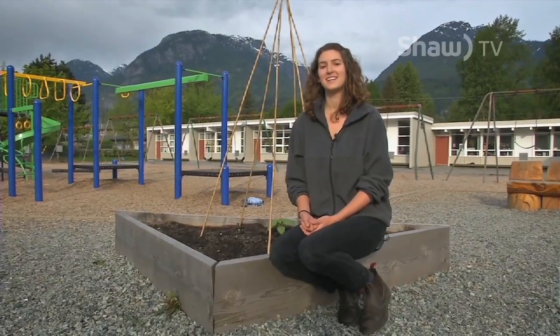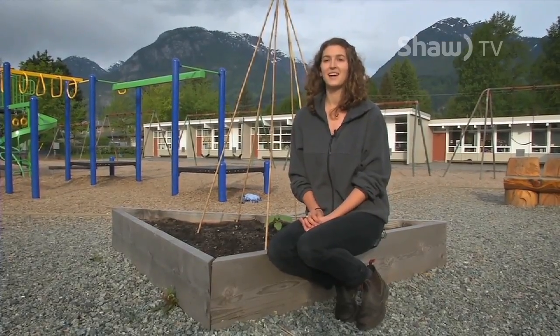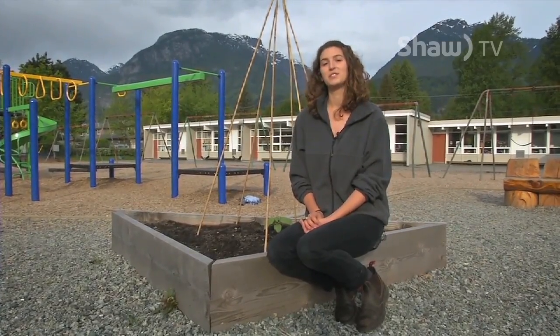Welcome to Shaw Gardening Tips Part 2. Now that it's almost summer, it's a great time to plant pole beans. These are scarlet runner beans. Beans are a great crop to start for beginners because they grow easily, they grow quickly, and you can produce a lot of food.